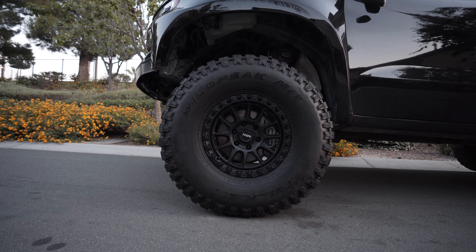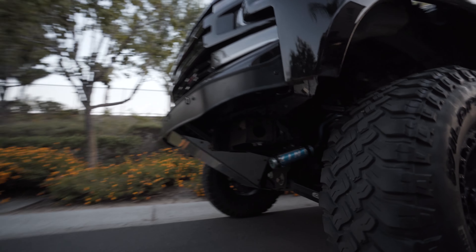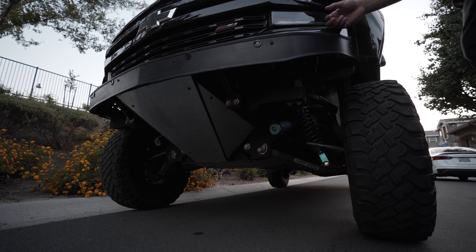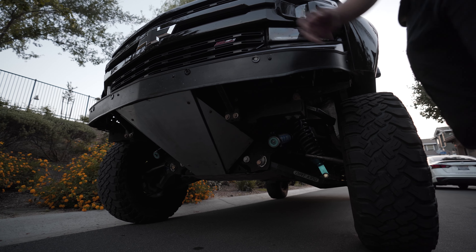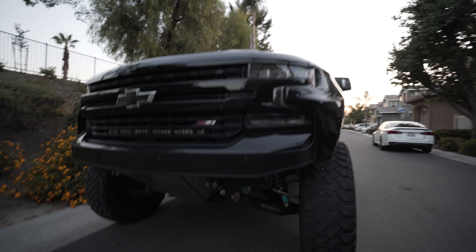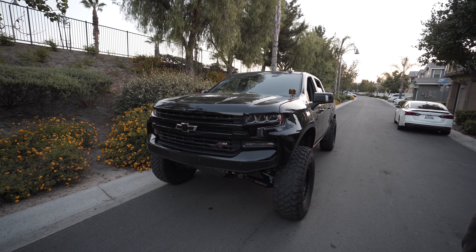The front bumper is by West Fab — it's a three-piece front bumper. The top half is actually the stock bumper that they cut, added the valence, and then integrated all the parking sensors so you retain all the stock functions and don't throw any codes.